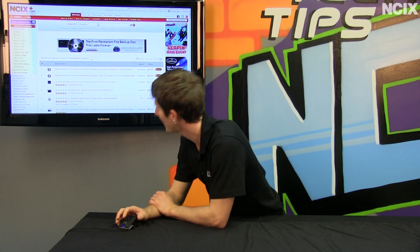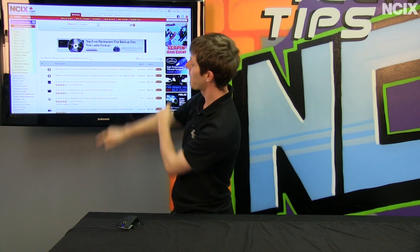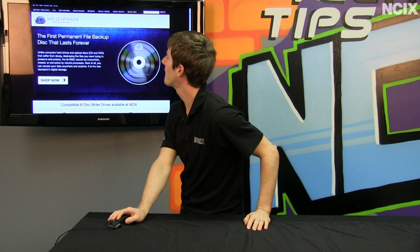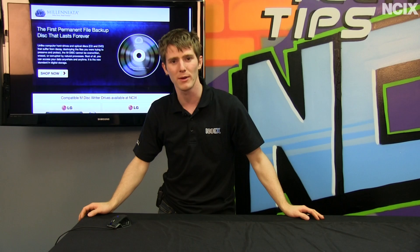I came across an ad — actually, I specced in this ad. This is a pretty cool thing. Today we're going to be having a look at the first permanent file backup disk that lasts forever. This is a brand called Millenniata, and they have a very special product on their hands, so stay tuned — we're going to tell you a little bit more about it.